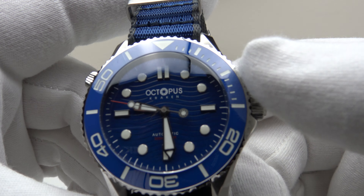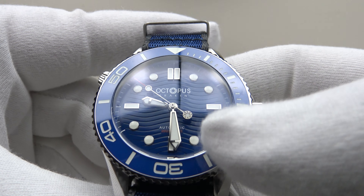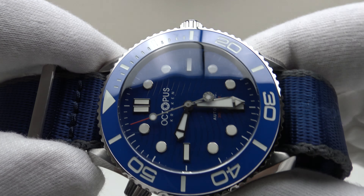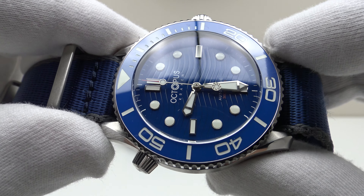With regards to the rest of the specification: it has a double dome sapphire crystal with a clear anti-reflective coating on the underside, which does an excellent job of reducing glare and the highly reflective nature of the silver applied indices and the silver arrow hands.